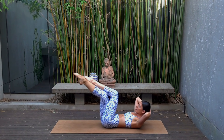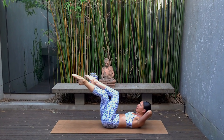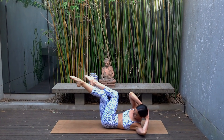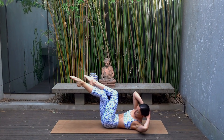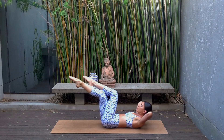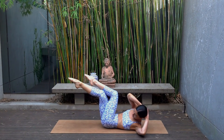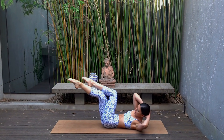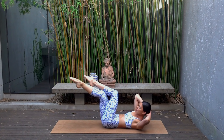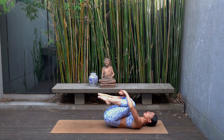Exhale, twist towards your left knee. Inhale, come back through center — so exhale twist, inhale center. Really trying to bring that right elbow over to your left knee, keeping your knees stacked over your hips. Four more, three, you're almost there, two and last one. Well done — rest your head, hug your knees in for a moment and just take a quick little breather.